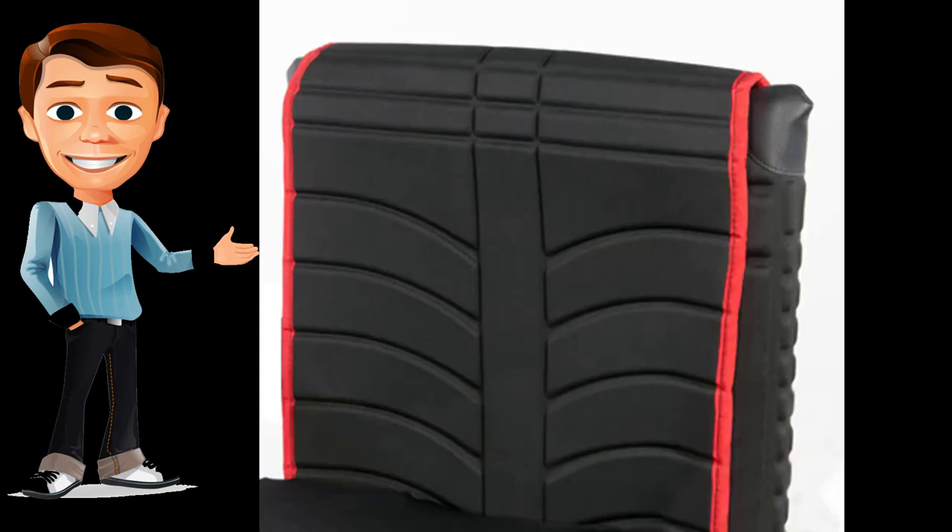Exo upholstery brings a sleek, modern style to the Quickie 2, providing optimal positioning. It is simple and fast to adjust, with or without tension adjustability. Its lightweight design and premium aesthetics make it the perfect addition to the Quickie 2.